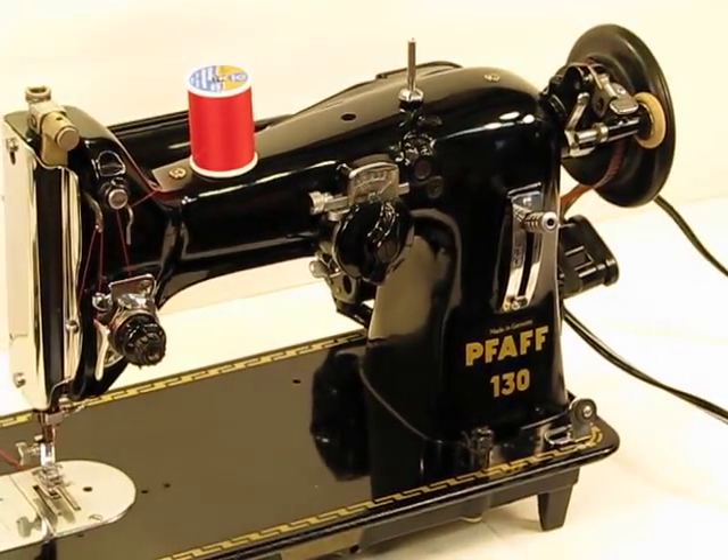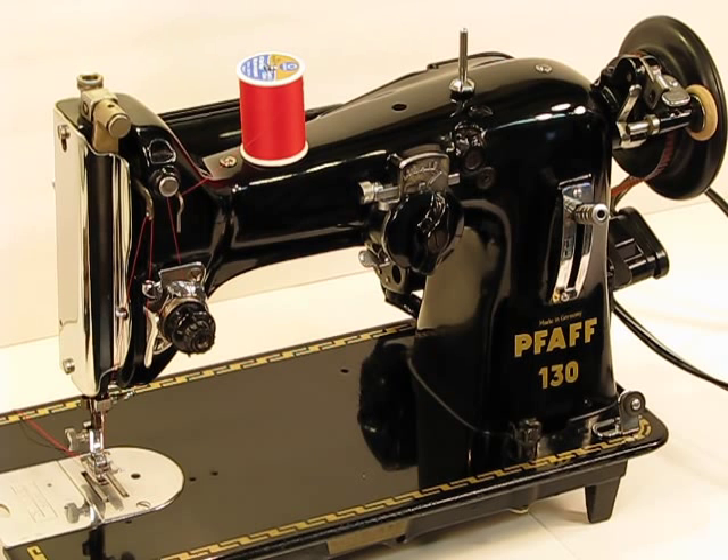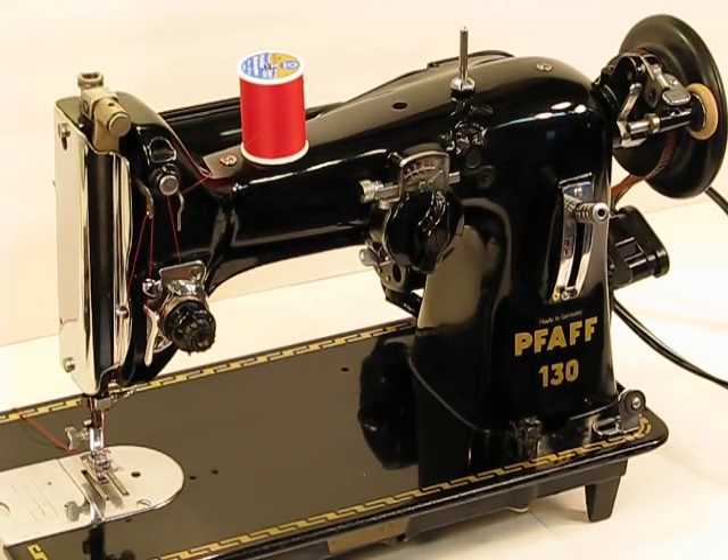Make sure you check out our other videos as well, where we'll be demonstrating the heavy-duty industrial strength side of this gorgeous FOF 130-6.